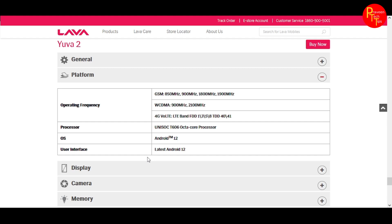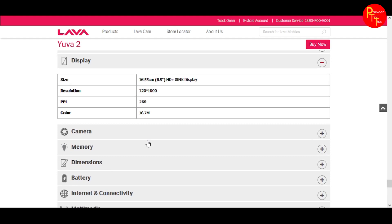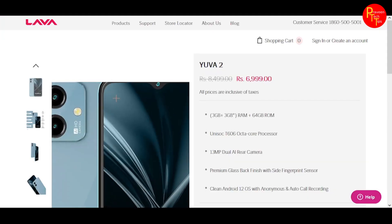It has a 6.5-inch HD Plus display with 720x1600 resolution. There is good screen real estate for a budget smartphone at this price point.